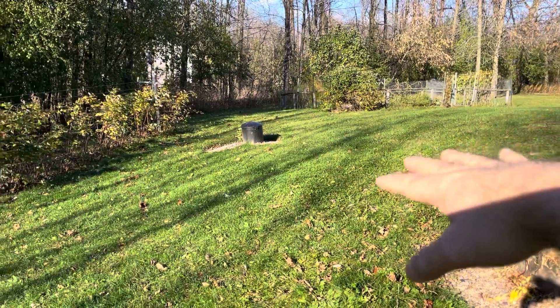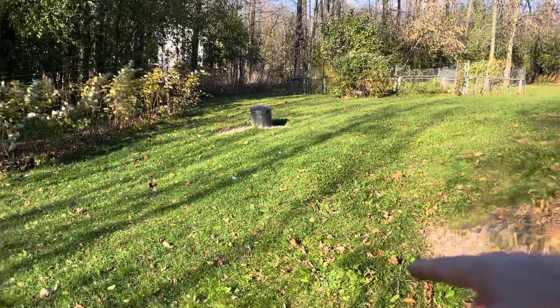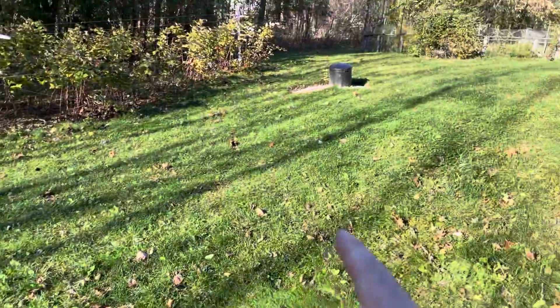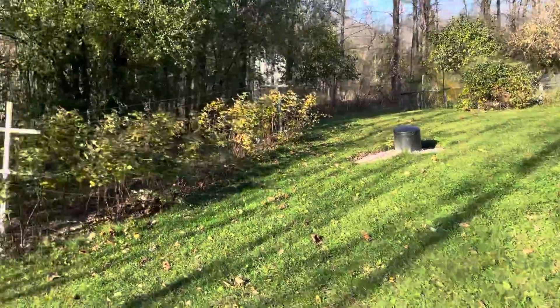I can't do anything much on this side because this is where our power, water, and sewer line goes. We've got a septic tank right here, and there's also a pump station. So I'm not digging on this side of the property at all.